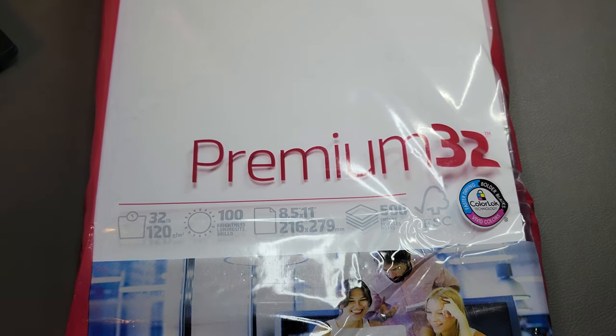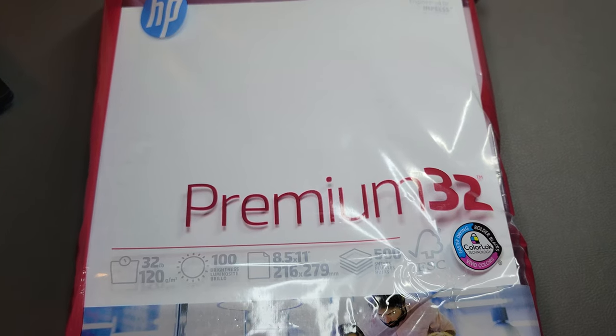Hello and welcome back to the Stationery Dub. Today, just trying to film a quick paper review, kind of just an everyday paper that I use.